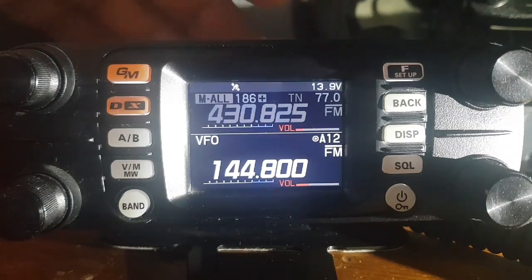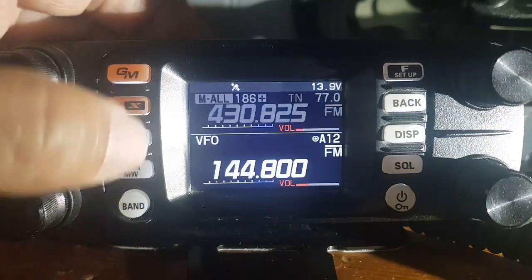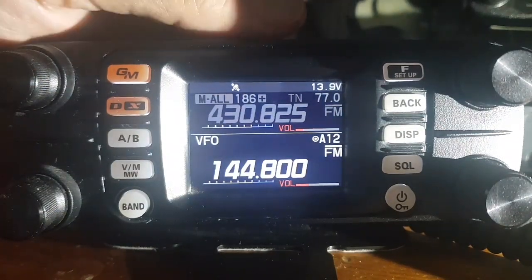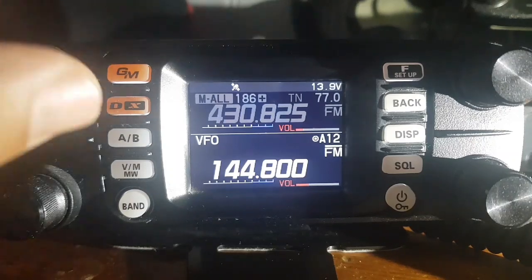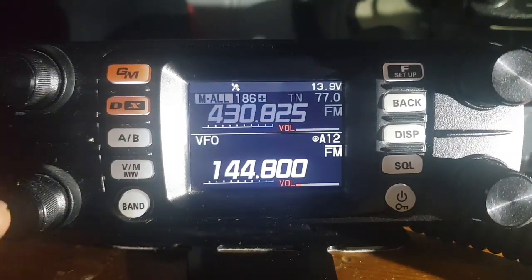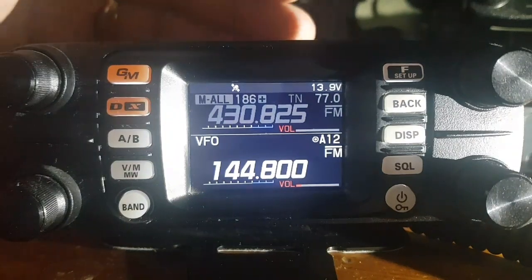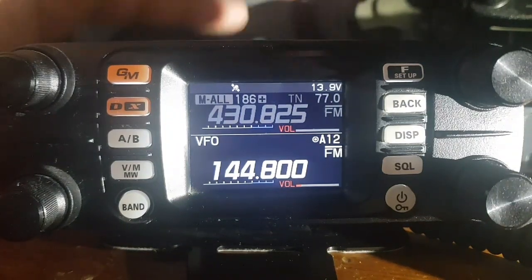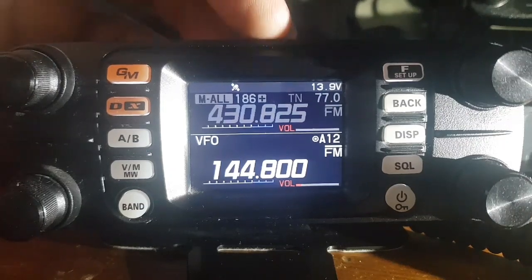We're in dual receive here, on the B-band. We've programmed in our frequency — you can see it there: 144.800. To change the volume and the channel, we're using the bottom knobs, right and left. We've got the UK 144.800, and you can see the APRS emblem showing that it's turned on.